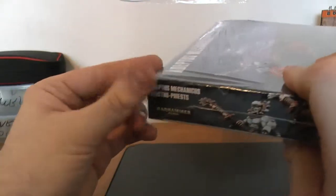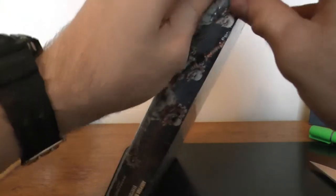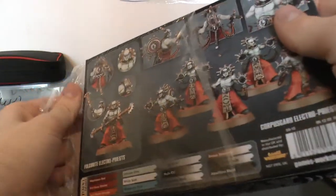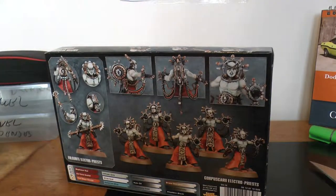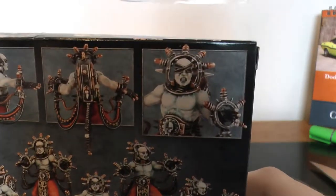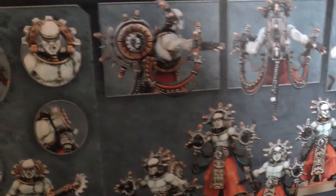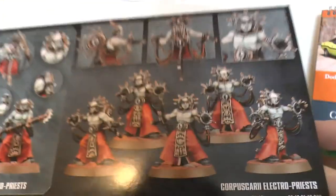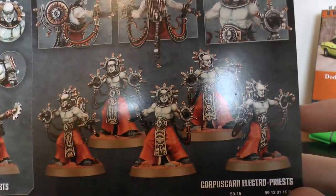They're good close combat units. I believe one of the staffs — they actually do, if we get sixes, deal mortal wounds and whatnot. I'll have to go over the rules before I build them and see which ones I want. But I really like the paint scheme — the contrast of the white skin and the red cloaks.